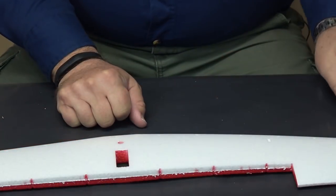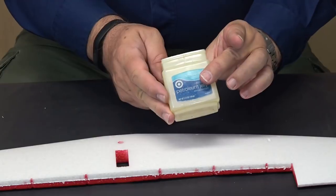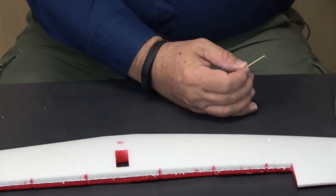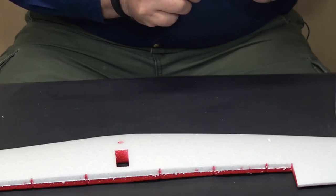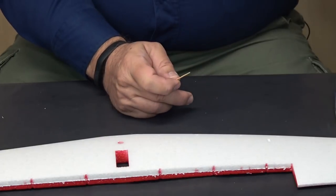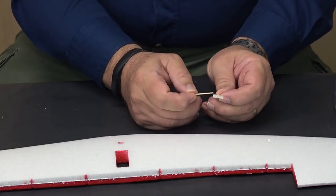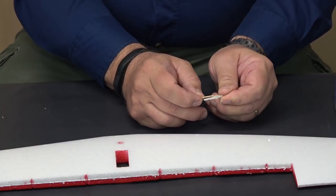Because I sometimes get a little sloppy with CA, I'm going to take a little petroleum jelly and a toothpick and put a small amount on the hinges where they come together. This isn't for lubrication — it's to keep the CA from flowing into the hinge joint and causing them to bind.